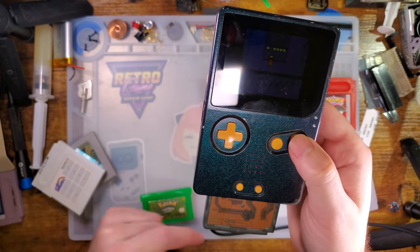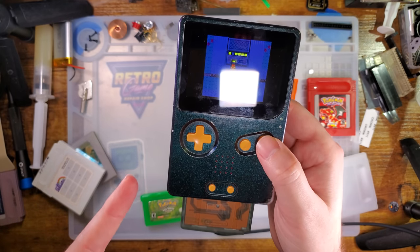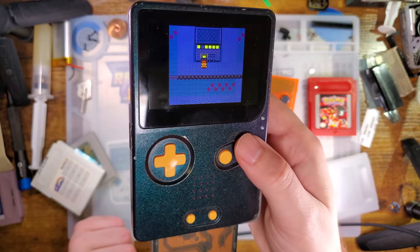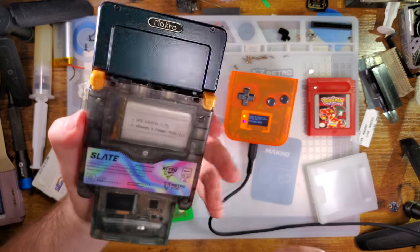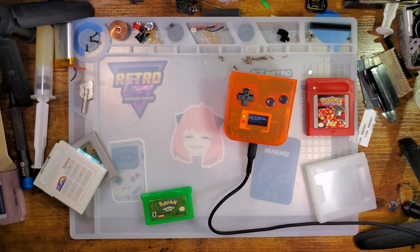All is well. That touch sensor is still giving me problems — and this is why the retail slates don't have touch sensors. Anyway, tangent, moving on.